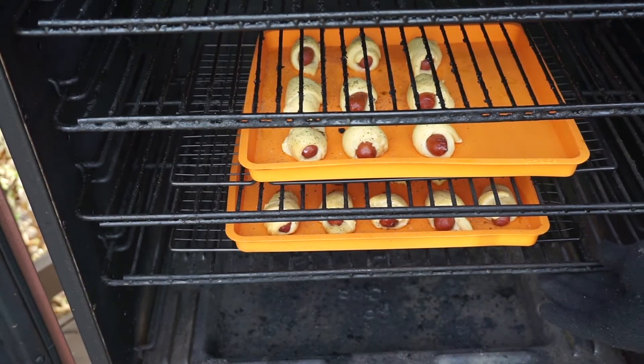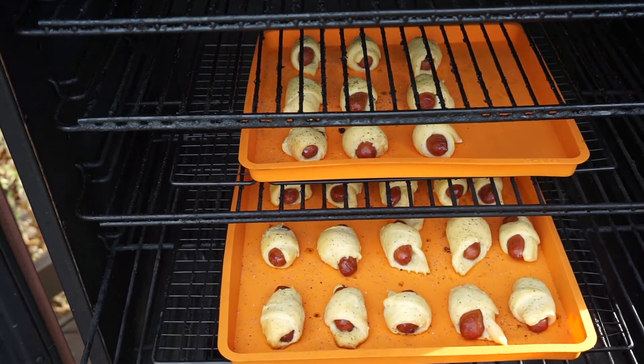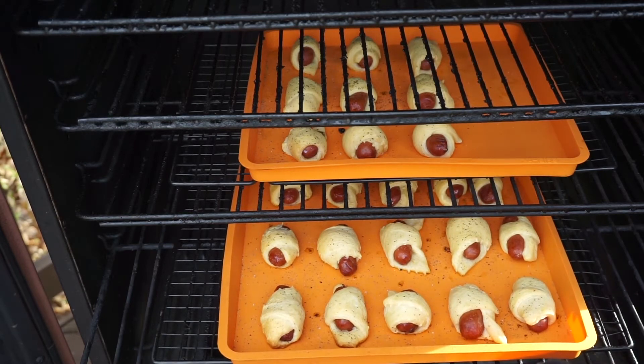The grill's cruising at 350 degrees. So they've been on there for about 15 minutes. You can see that we're getting some pretty good color on them. I think they need about another 10 minutes, and these things are going to be ready to eat.